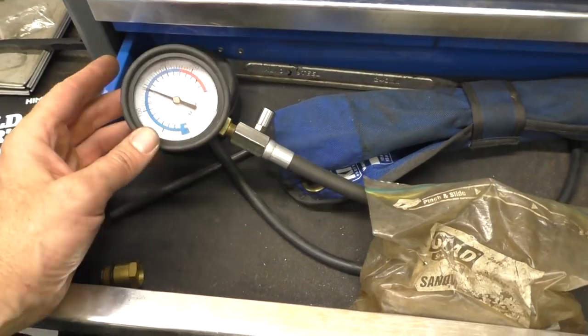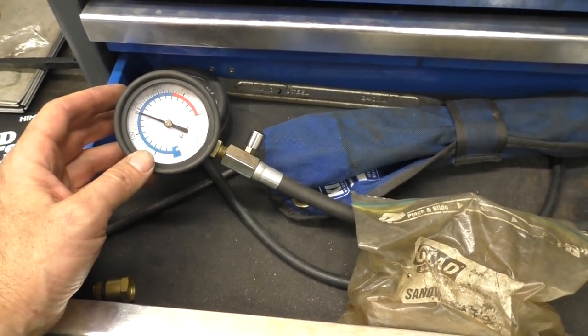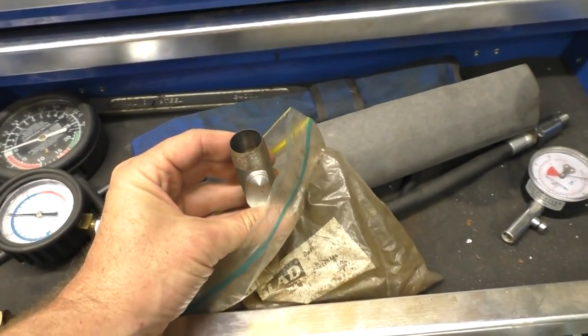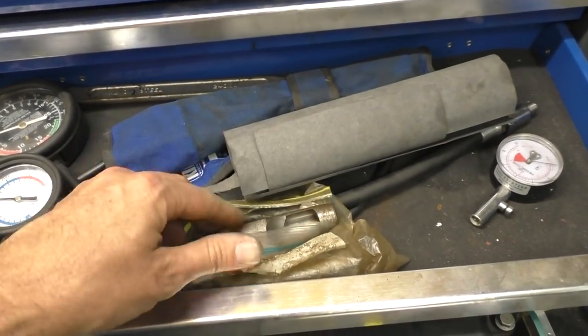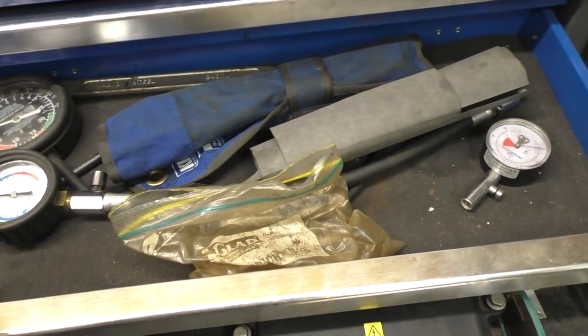Compression testers — really good thing to have. Really good for both just diagnosing a fault with a motor and monitoring its health as you service it. This is a set of wad punches for cutting holes in a gasket. I've got that video on making a paper gasket, so that's really handy for making your own.